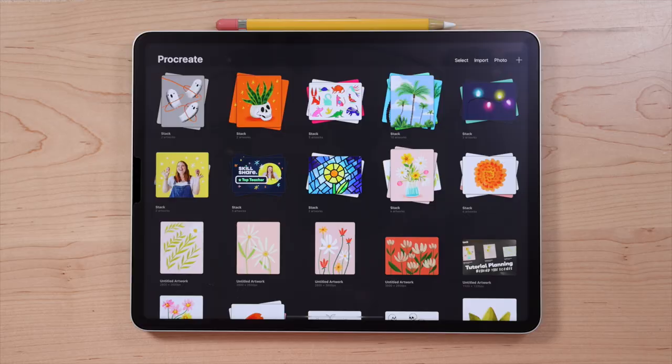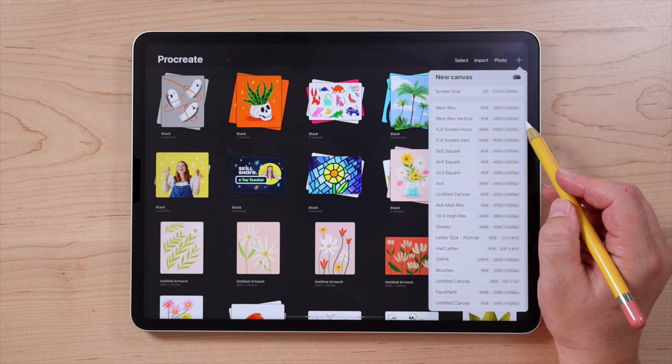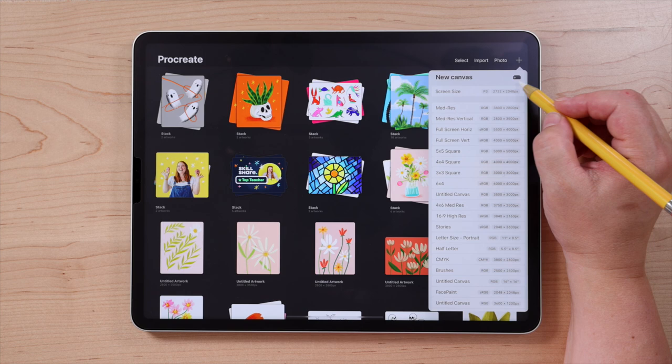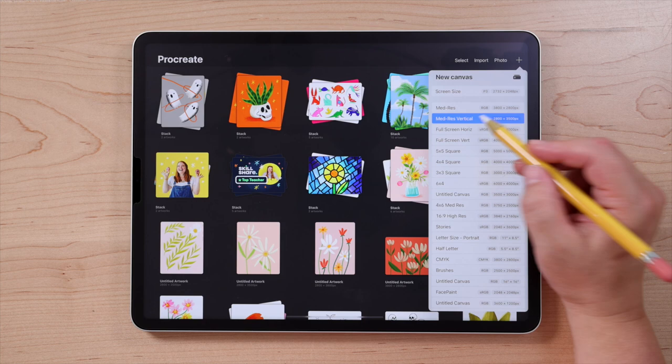Let's get started with our drawing. We're here in the gallery view in Procreate, and we're going to begin by creating a new canvas. To do that, tap the plus sign in the upper right corner. I have a canvas template saved that is 2800 by 3500 pixels. To create a canvas template, you can tap the little rectangle icon and then type in the size that you need.